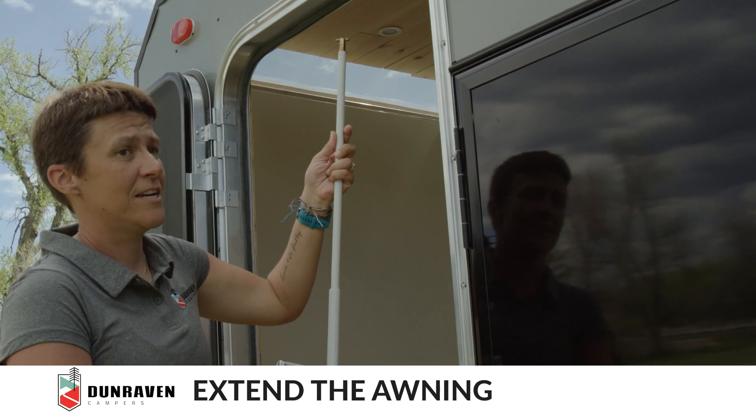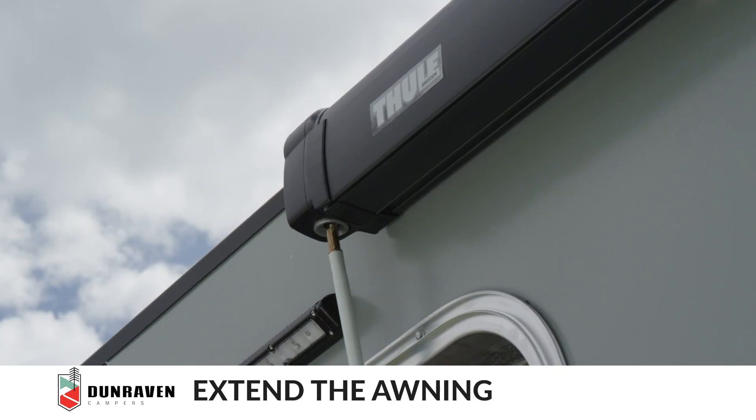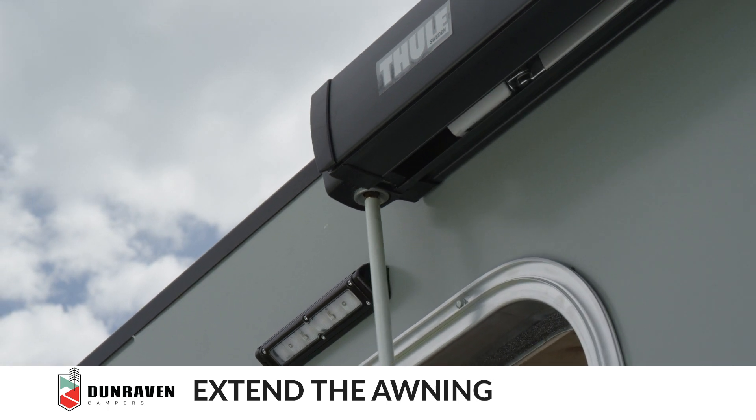To extend the awning, insert the crank and turn counterclockwise.